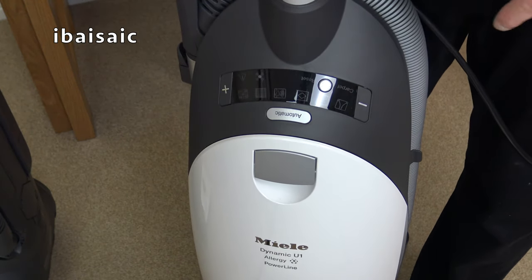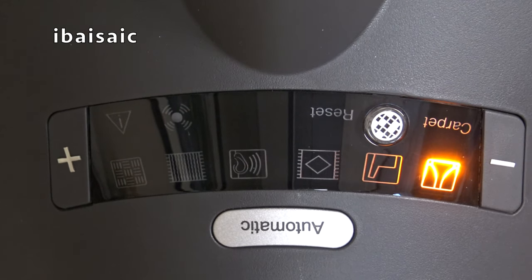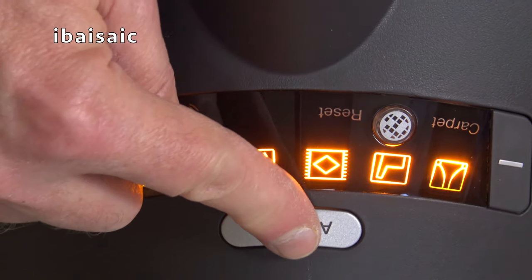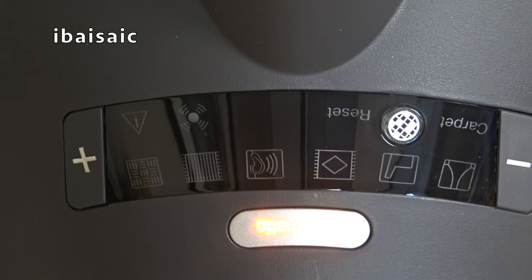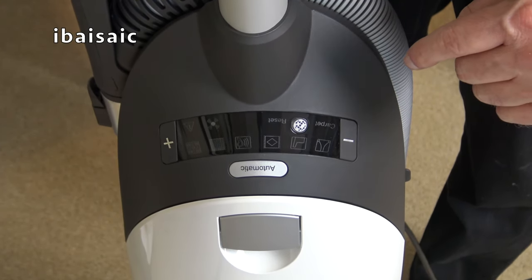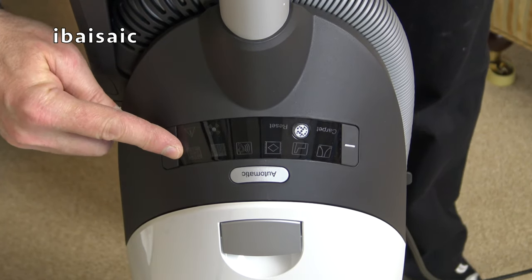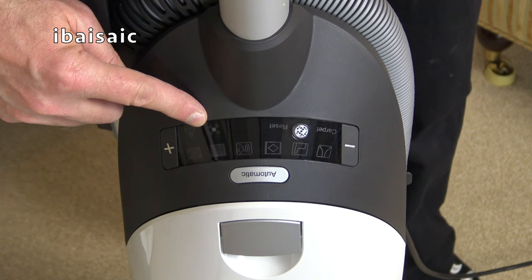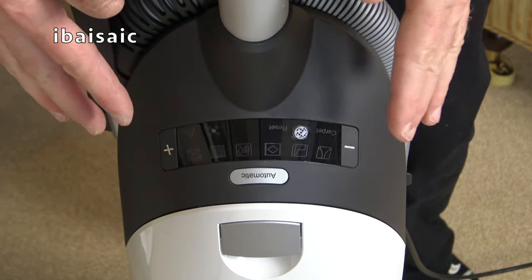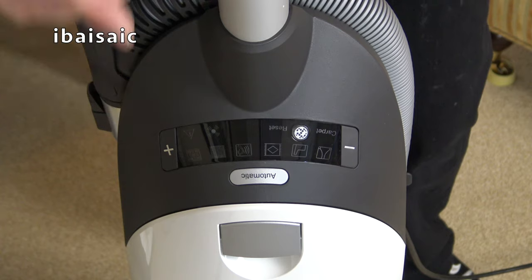So if I turn it on... As you can see, it just has a row of indicator lights to indicate the setting from the lowest suction, which you can use for your curtains, up to the highest for your hard floors. There's also a little light that indicates when the electro brush is on and a warning light as well. Now it looks upside down from this angle, but when you're viewing it as an operator - when you're actually using the machine - these symbols are the correct way up.